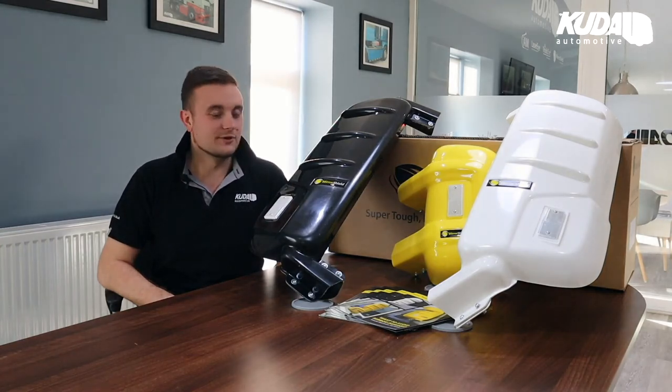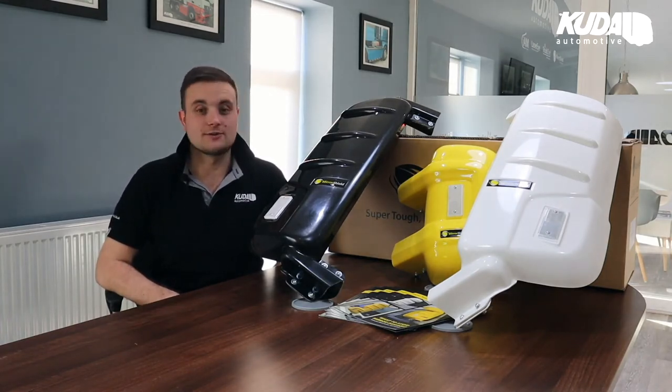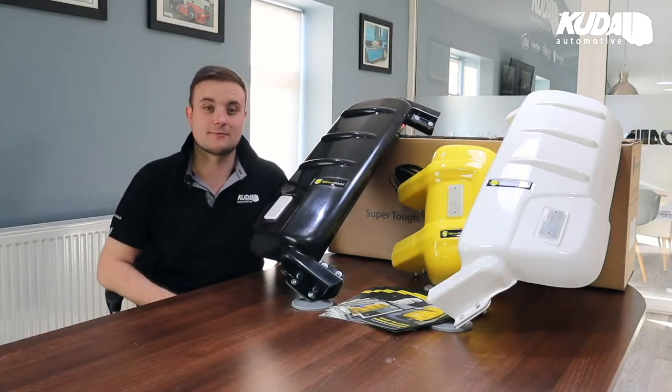Today we're going to show you our Mirror Shield product that we have here at CUDA. You may have seen them on the road — they're usually in yellow, which seems to be our most popular cover, and they're usually on the back of mirrors because they are mirror protectors. If you've seen them coming down the road towards you, chances are they've come from here.